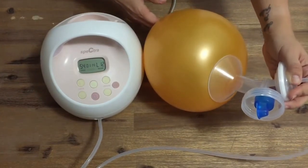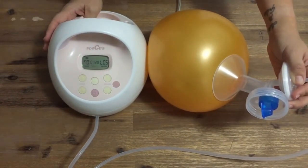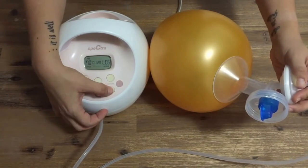When switched into let down mode by pressing the wavy button, I cannot change the cycle speed from 70 but I can change the suction strength between levels 1 and 5.